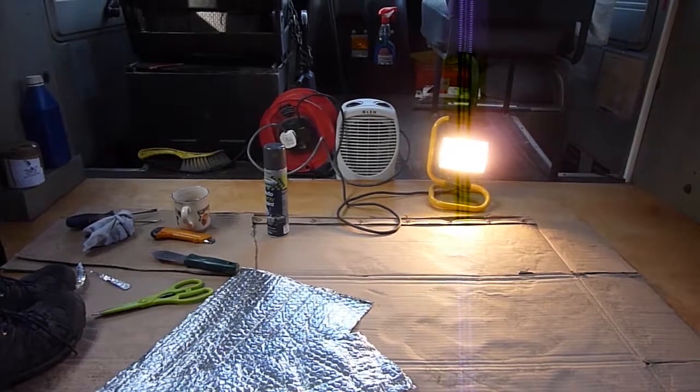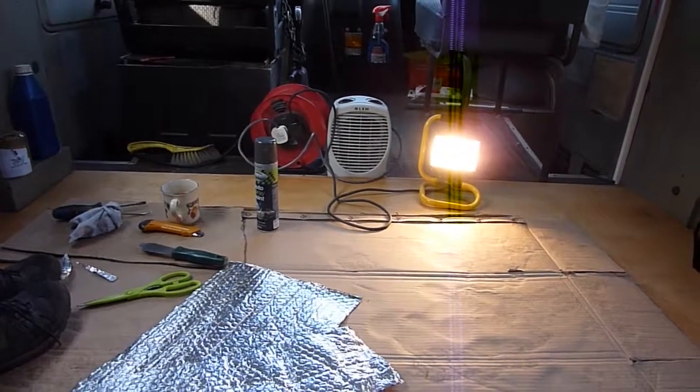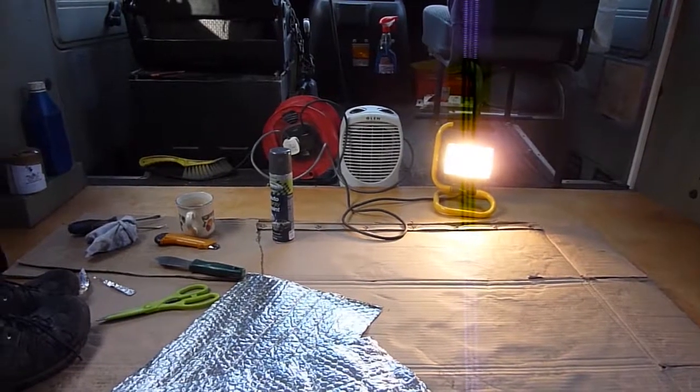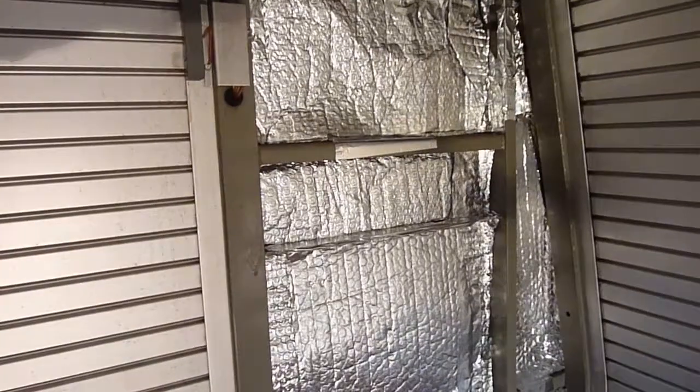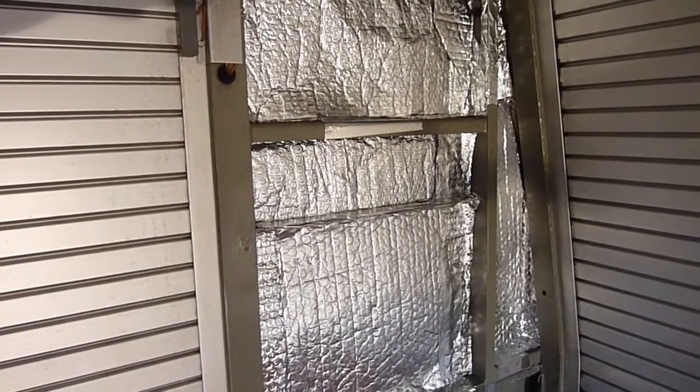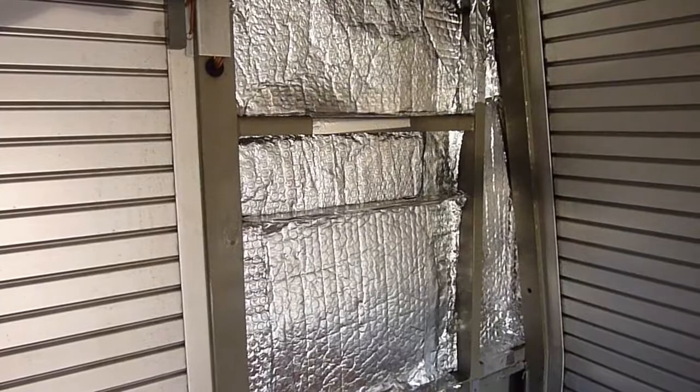It's the middle of November, it's about 7 degrees outside, but got that little heater and that work light and it's lovely and toasty in here. Going to line the back wall with this bubble insulation, try and keep some of the cold out and the warmth in.